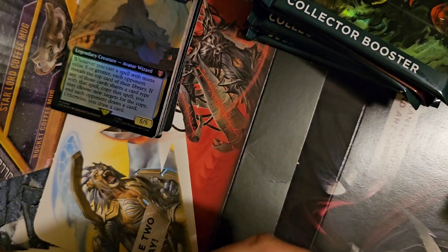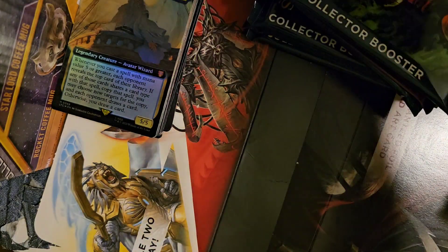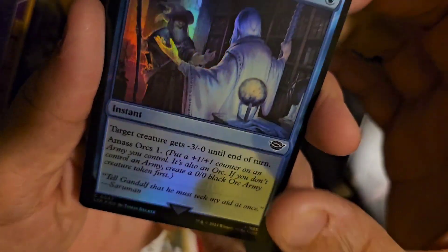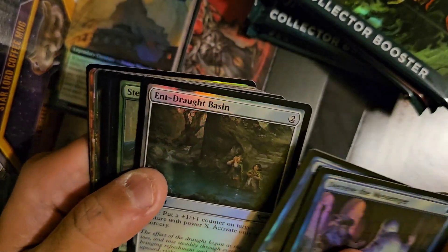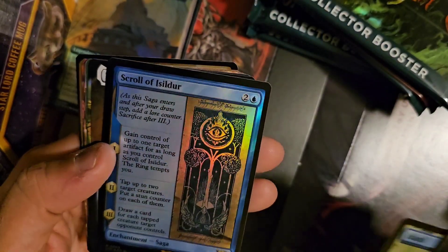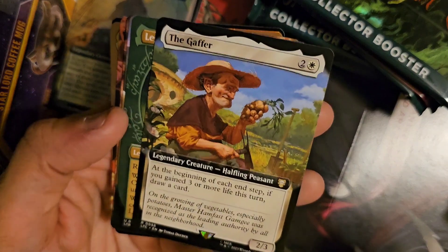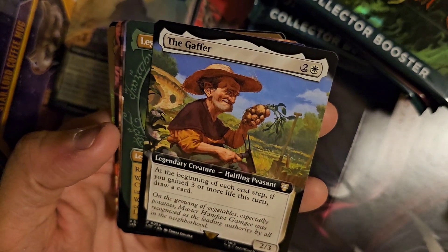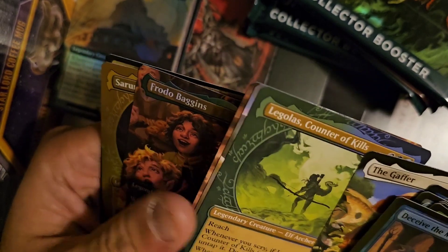Pack five. We've got Smite, Island, Scroll of Isildur Saga, Horn, Gaffer — what the heck is this? Each end step, if you gain three or more life this turn, draw a card. This seems like it could combo with life gain stuff.